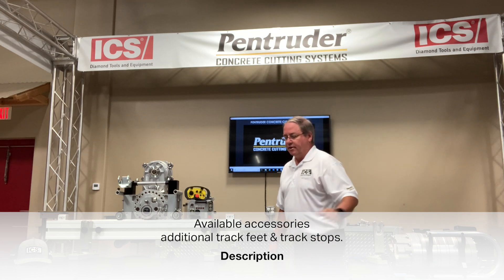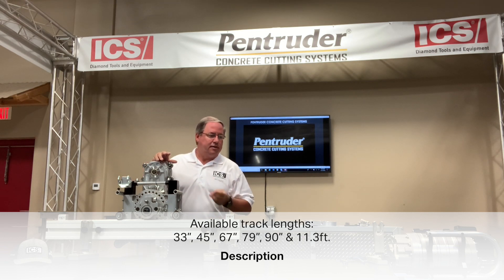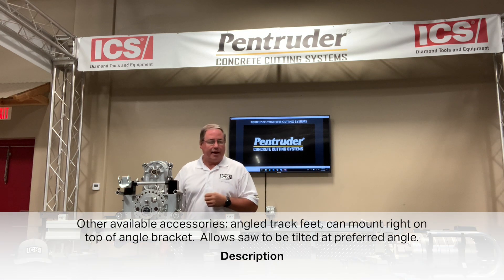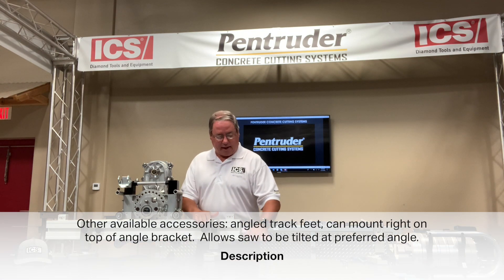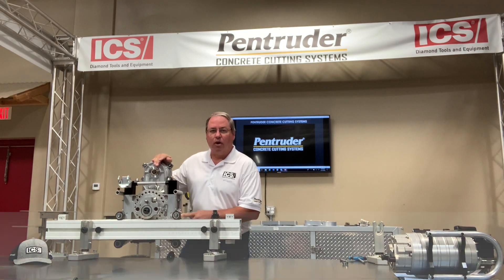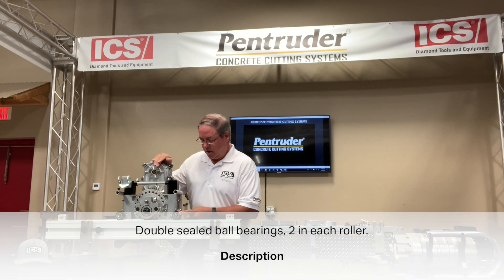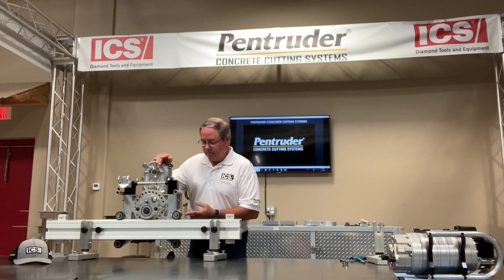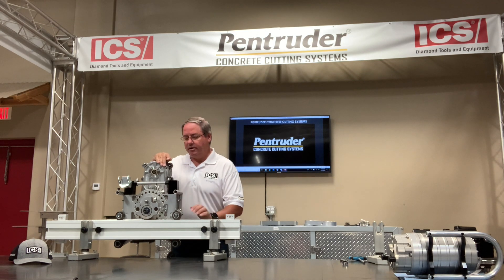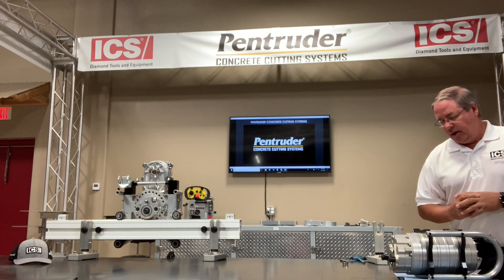Accessories available include additional track feed, track stops, and tracks in lengths of 33, 45, 67, 79, 90, and 11.3 feet. Other accessories include angled track feet to tilt the saw at the preferred angle for your job. The roller system is maintenance free — there are no zerk fittings to grease. There are double-sealed ball bearings inside with two bearings in each roller. Most people only need to adjust the rollers two or three times a year, a big difference from older systems requiring daily or weekly adjustment.